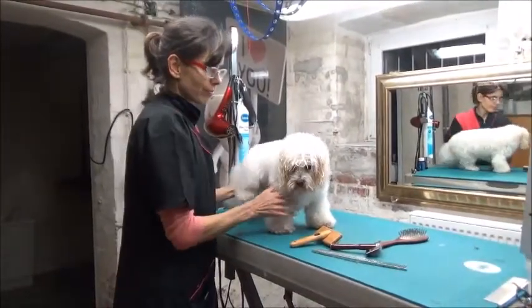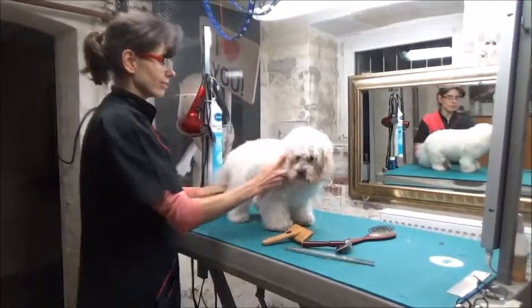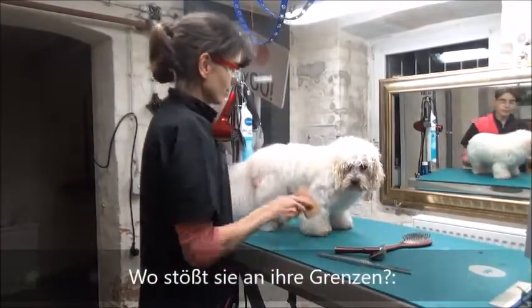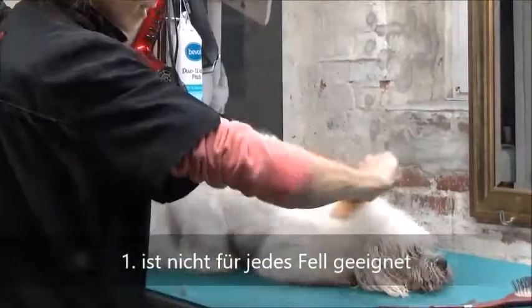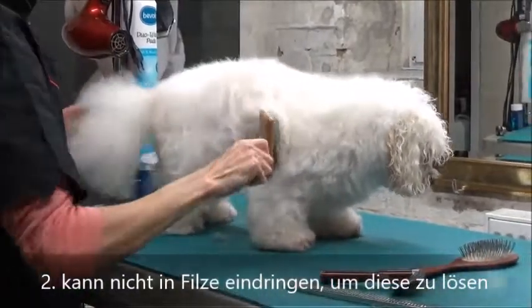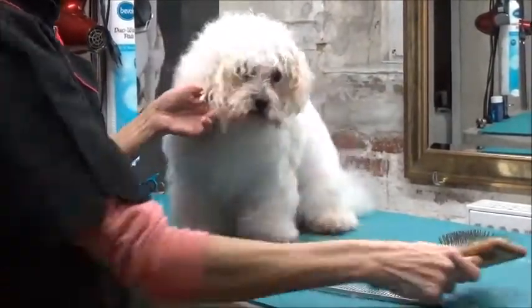Ich habe gerade festgestellt, dass beim Bolonka-Fell die Softbürste nicht gut geeignet ist. Ich persönlich würde sie für den gar nicht empfehlen, weil sie eigentlich nur drüber rutscht. Auch gegen den Strich erreicht man nicht wirklich etwas. Es ist zum Glück nicht vor Filz, aber man merkt es beim Bürsten – man rutscht nur drüber und es bleibt auch nichts drin.